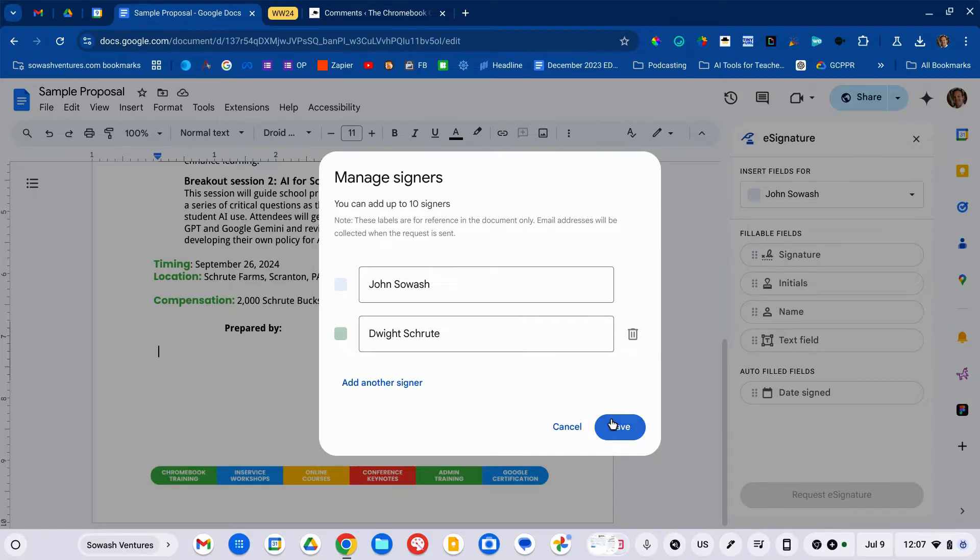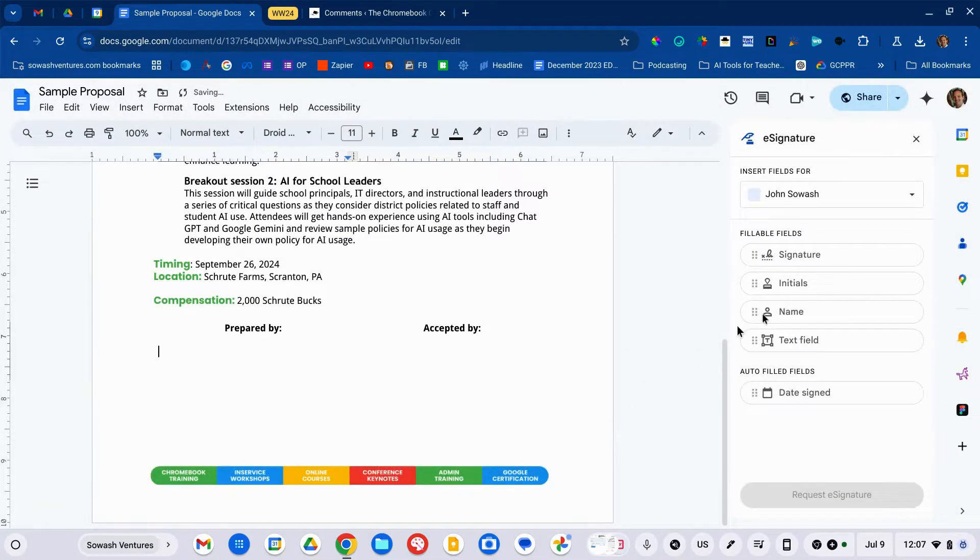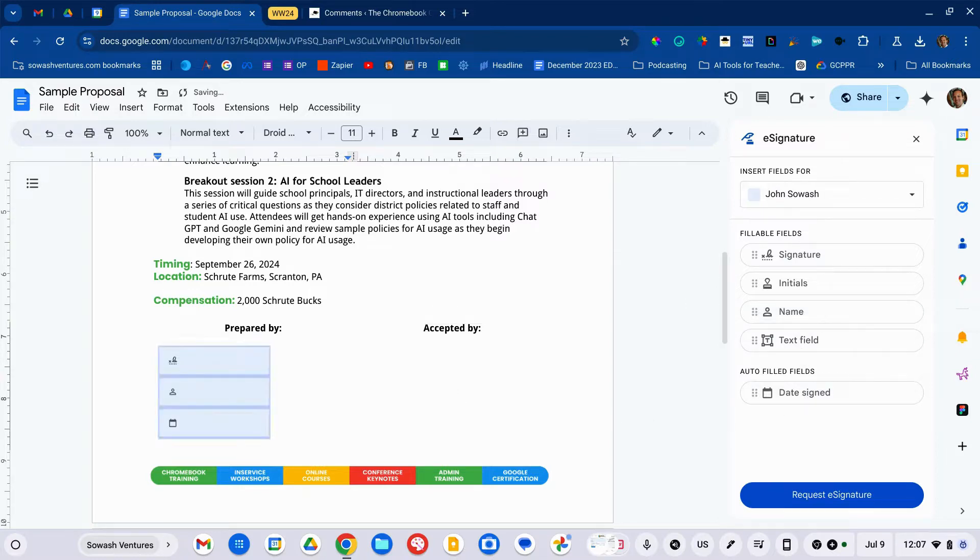We're not going to add email addresses just yet — we'll do that in a bit. You have the ability to add the following fields to your document: signature, initials, name, a blank text field where you can instruct them to type whatever they want, and date signed. So let me go ahead and add several of these — obviously we want signature, name, and date signed.